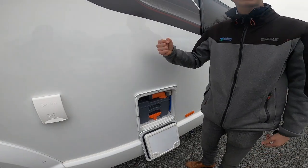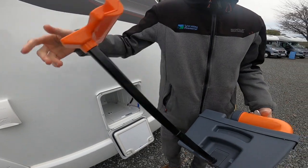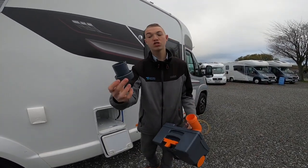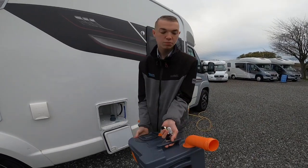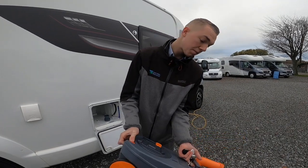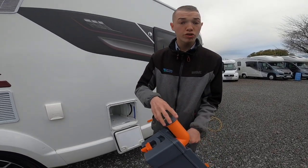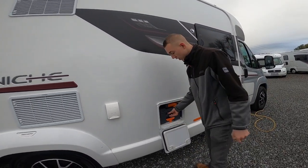To operate the cassette, make sure the blade is closed off at the toilet, then lift the handle and slide it out — there's a handle for dragging it around the site. Take the cap off, which you can use as a measuring stick when you refill with chemical. Press the button, go to your waste disposal point behind the shower block, tip out, fill with water, shake, tip out again. Then fill with a capful of chemical or put a pint of water in and drop a tablet down the toilet into the cassette.